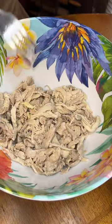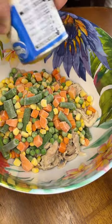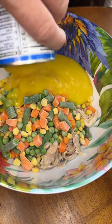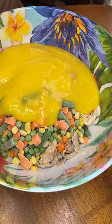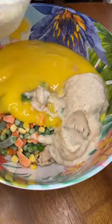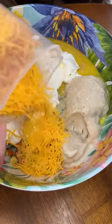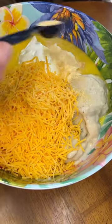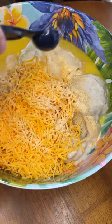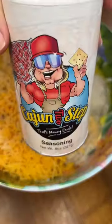So we start off with 2 and a half cups of cooked and shredded chicken, then 2 and a half cups of frozen vegetables, then 2 ten-and-a-half ounce cans of condensed cream of chicken soup, then 1 can of cream of mushroom soup, 1 cup of sour cream, 1 cup of shredded cheddar cheese, 1 teaspoon of garlic powder, 1 teaspoon of onion powder, salt and pepper to taste.